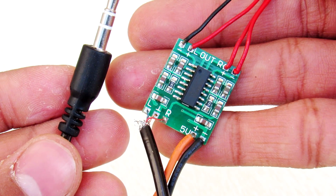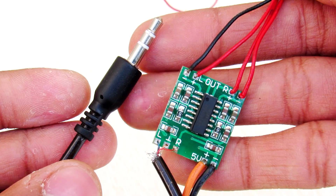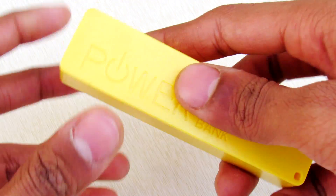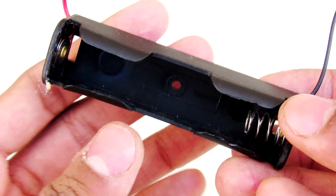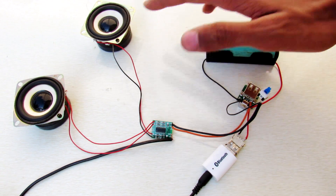Then connect the 3.5mm jack to your audio amplifier and the 5V and output lines. Now take this power bank, remove the circuit from it, and connect this circuit to the 18650 battery holder. The rest of the wiring is pretty simple.